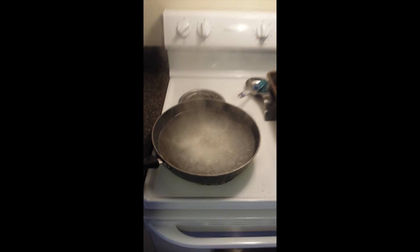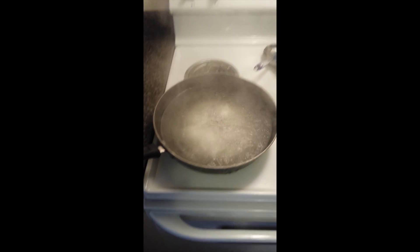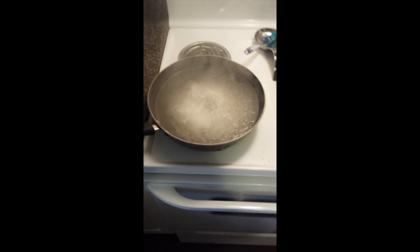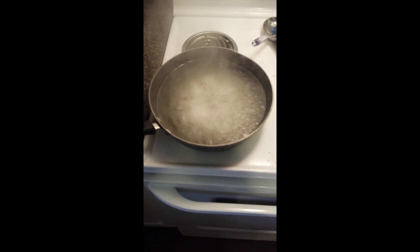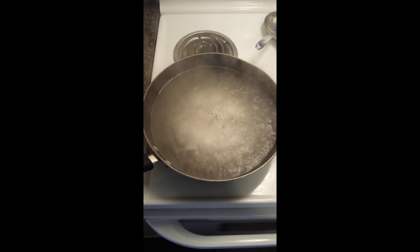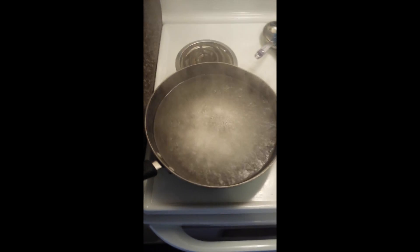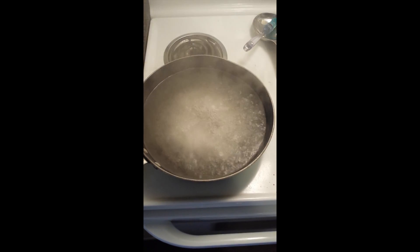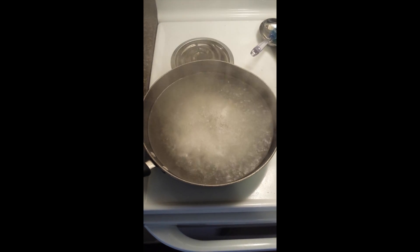I'm going to come back in half an hour and show you where I'm at, and I'll probably pour another jug or two of water in to keep it going. As the process goes on you'll see this water slowly become murky and whitish. The sea salt actually doesn't turn out white — it turns out kind of a beige color.